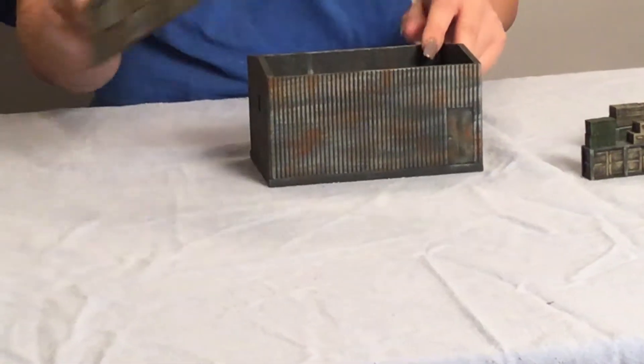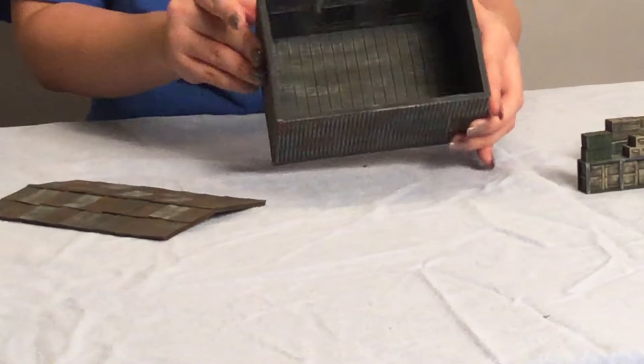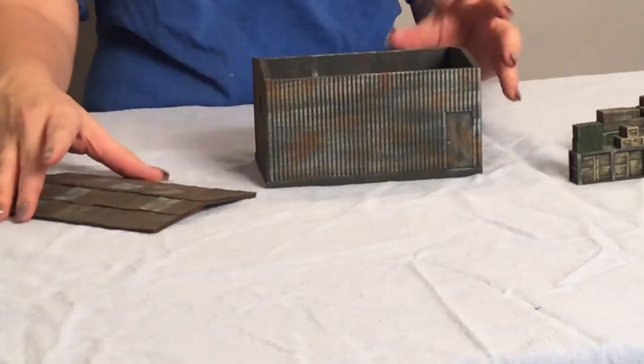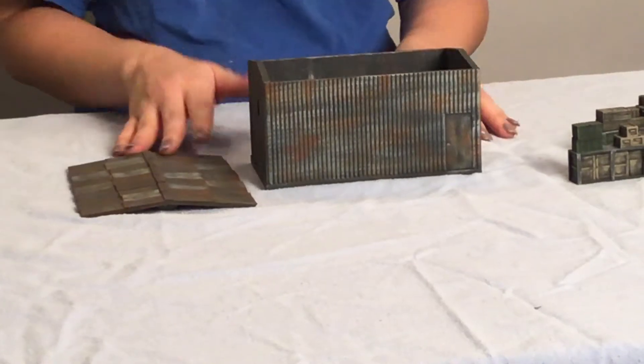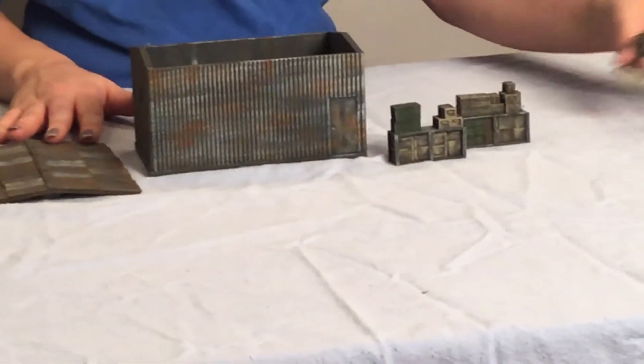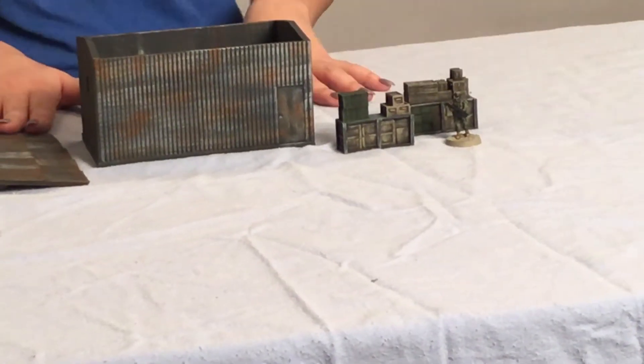The roof does come off and we do have a slight interior floor. As with all of our products, it comes unpainted, but you can pay extra for our contract painting service. The same goes for the shelving units. And here we have our little 28 millimeter figure for sizing.